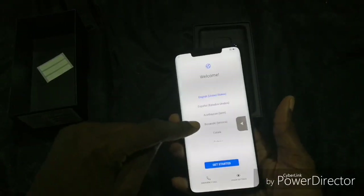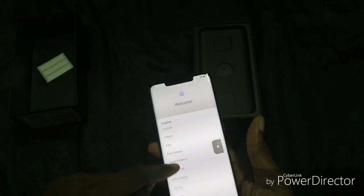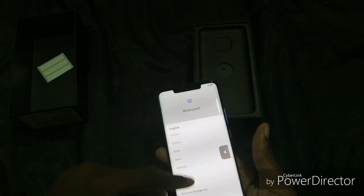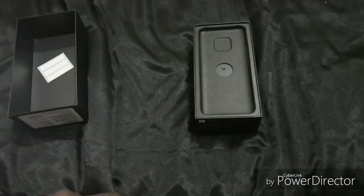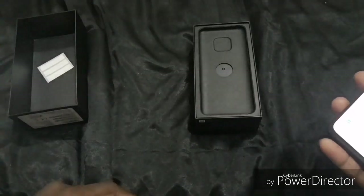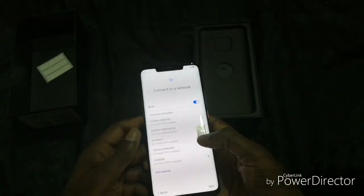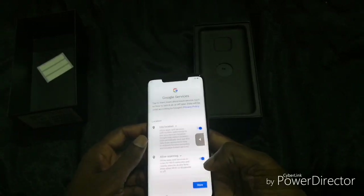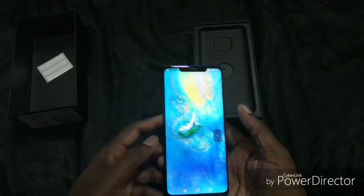Shall we get started? I need to select English as the language and confirm the United Kingdom. Let's check the settings and get started — I've agreed to the terms and conditions. I'll skip the SIM card setup. You can import your data from another device. It really is nice, guys. Skip through the remaining steps — and there we have it.